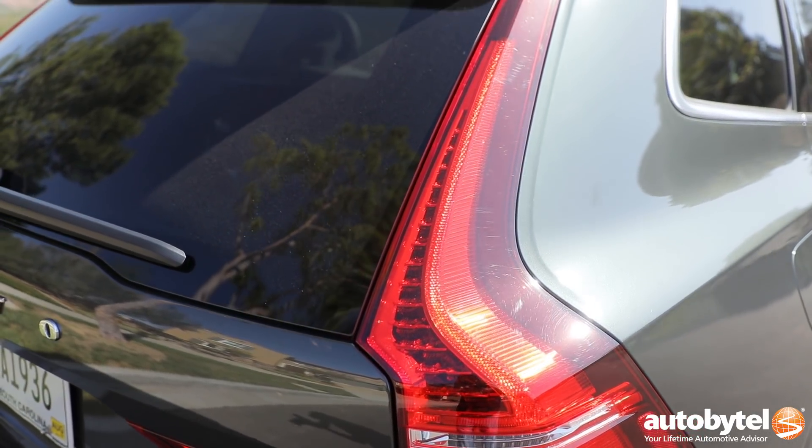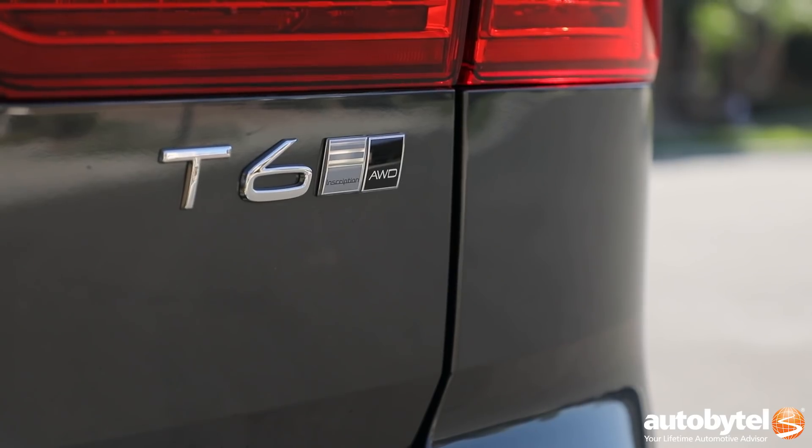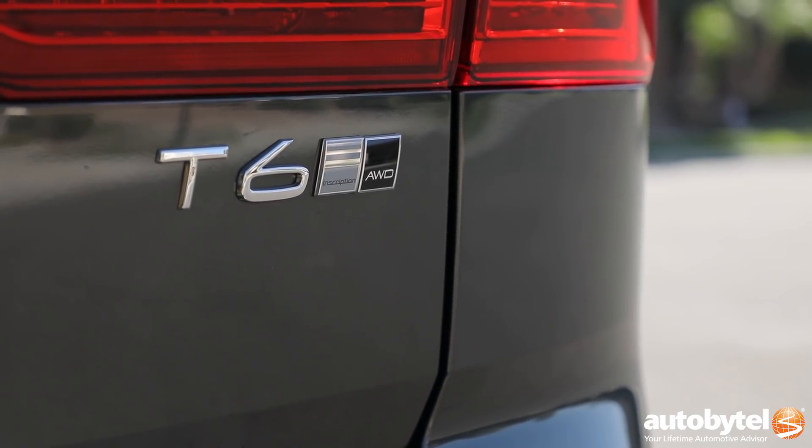Coming around to the back, you have very tall tail lamps and then the badging to let everybody know which version of the XC60 you've gone with.